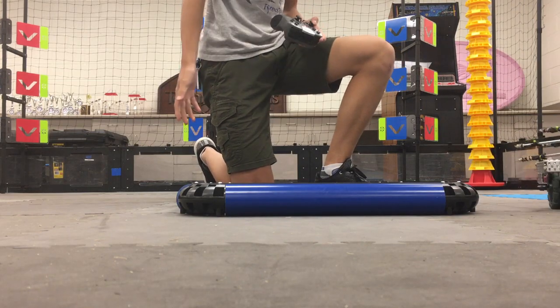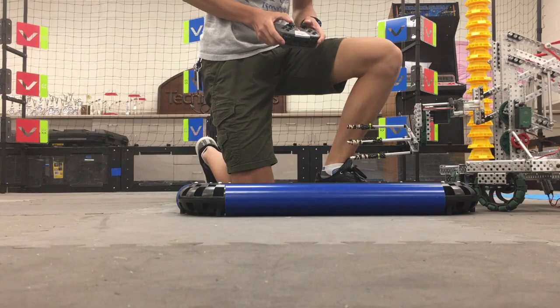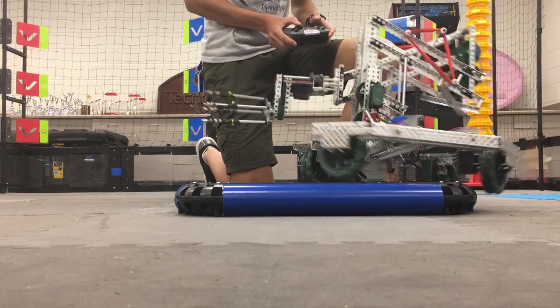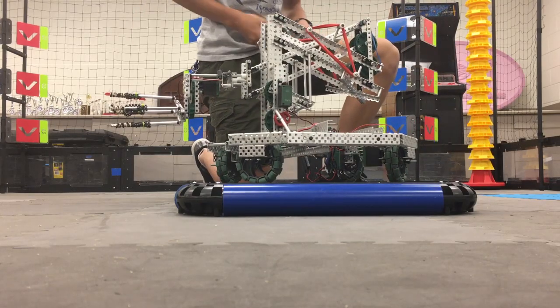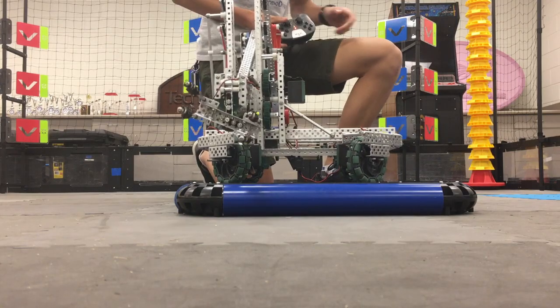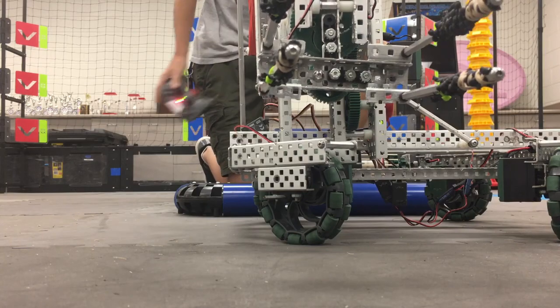So yes, we can get on, but not consistently. We also have our lift, and that's operational right now.